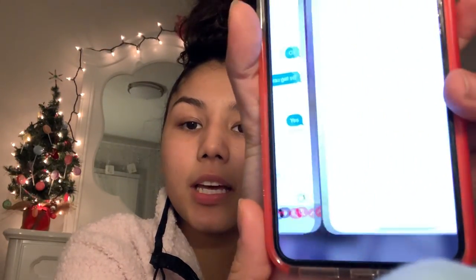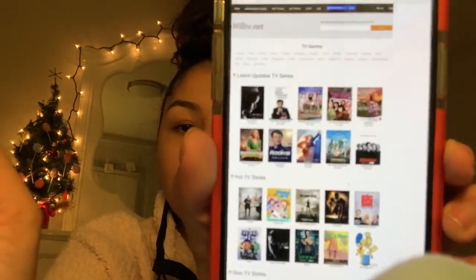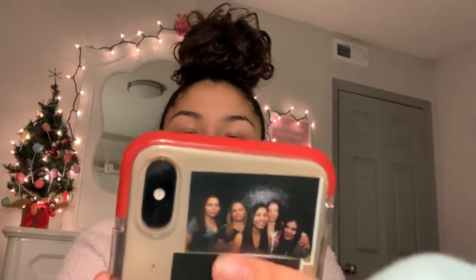The website is called WillTV.net. They stream a bunch of shows — I'm about to show you so many. Once you click the link it'll take you to a page like this, and you'll see 'WillTV' at the top with latest TV series, hot TV series, and new TV series. It says there are 90-plus of the latest TV shows to watch for free — completely free, no sign up required.